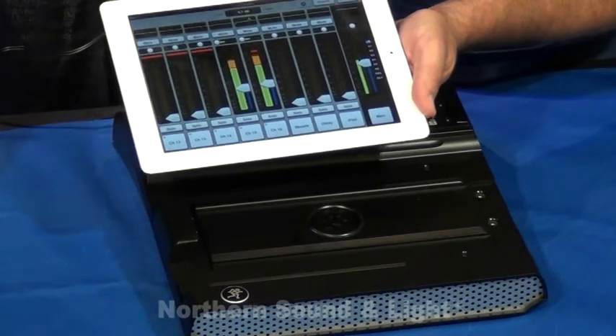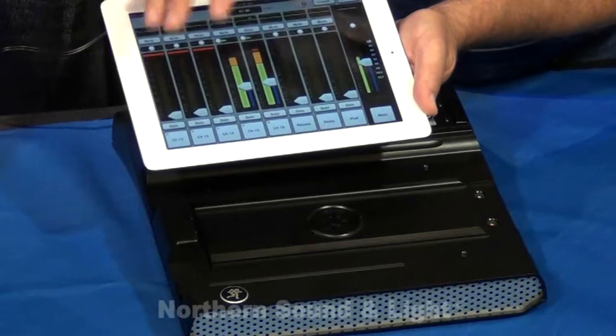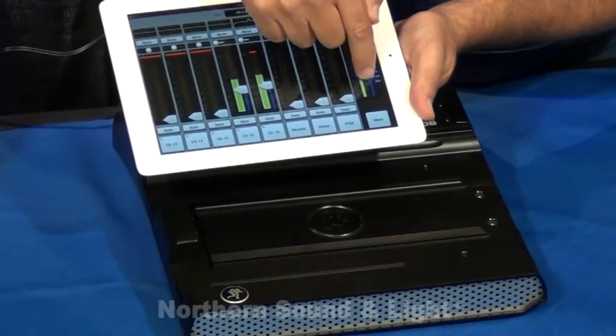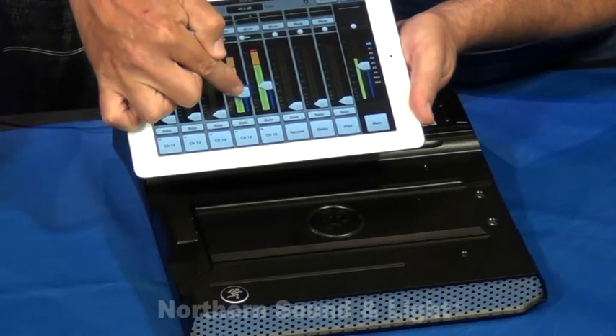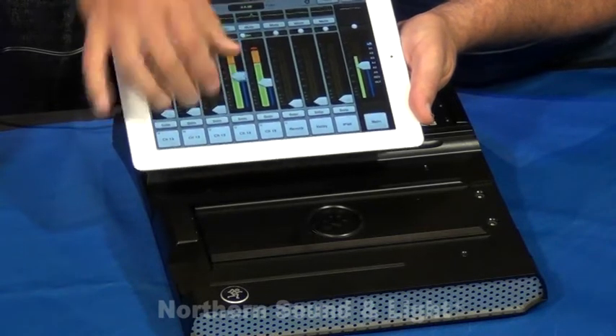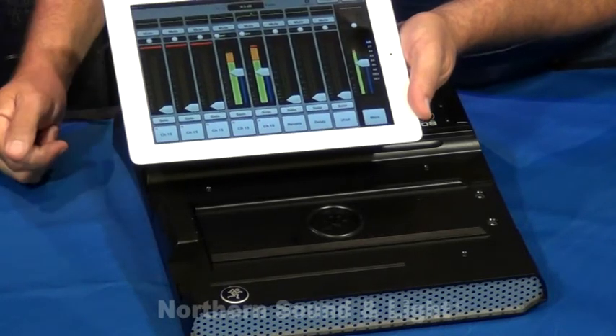This never goes away, so no matter what screen you're in — whether it's processing or the input levels — you're always going to have access to your master fader. You'll also note that as I highlight, the item that I'm highlighting kind of glows to give you visual confirmation that you're actually controlling something there.